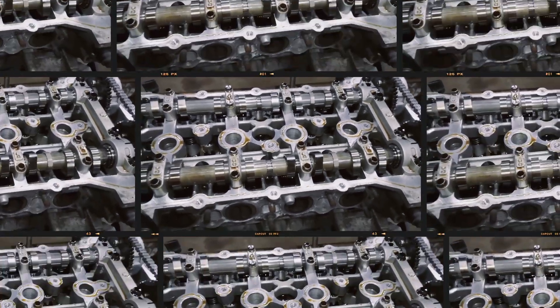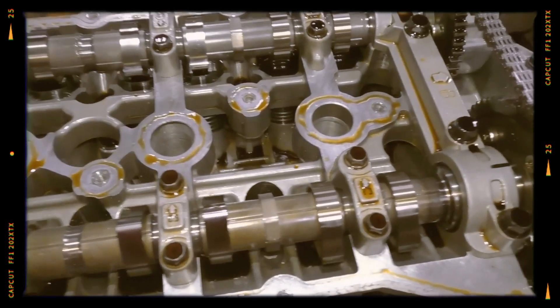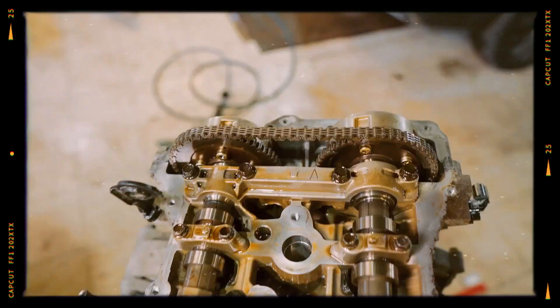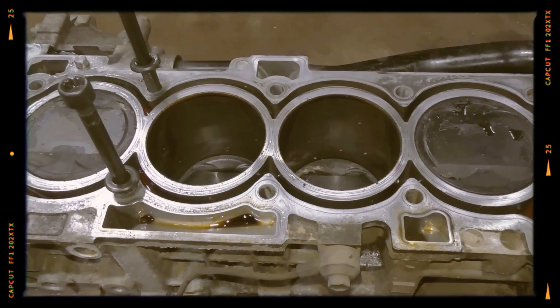One of the most noteworthy elements of the 4B11 is its aluminum cylinder block. This design houses a standard crankshaft with eight counterweights — the G4KD version uses only four — and an 86mm piston stroke.